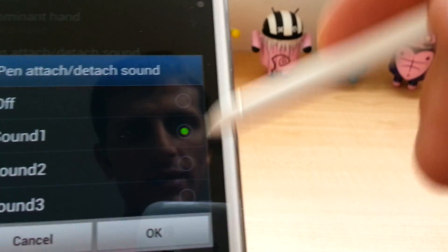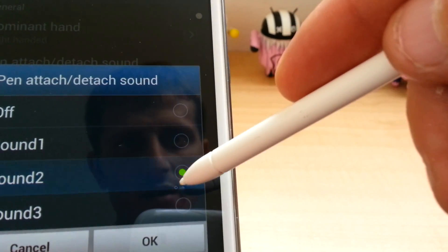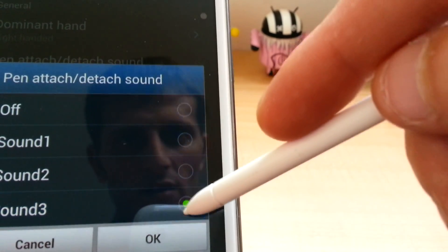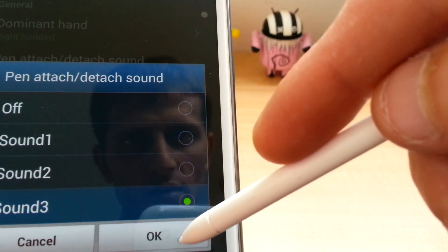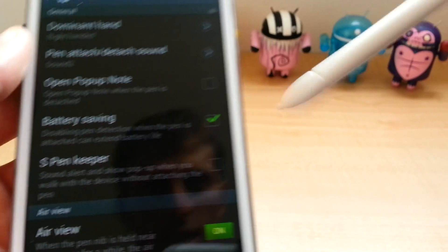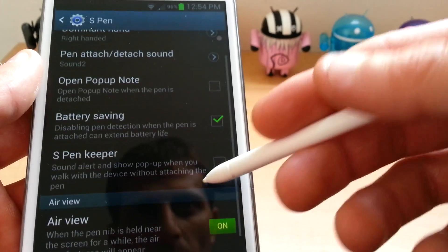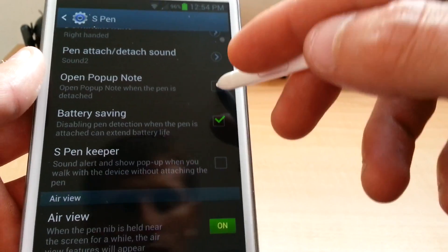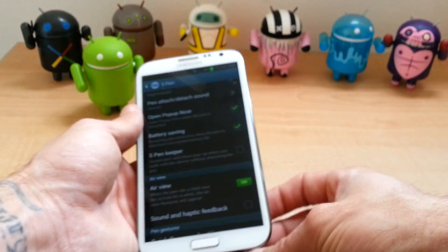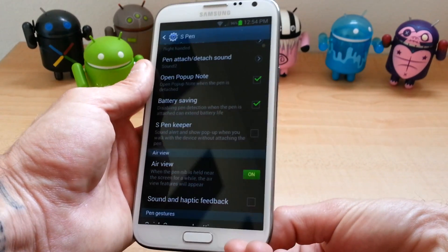I don't know if you can hear that. That's sound one. Sound two. And sound three. I prefer sound two because I can hear it better. Open and pop-up note — what that does is if you have your pen away and you pull it out,